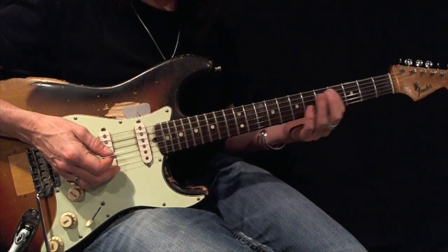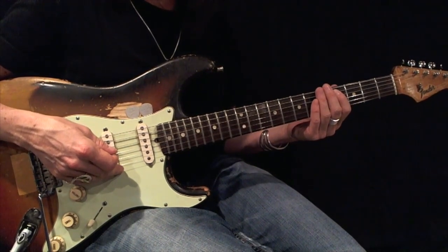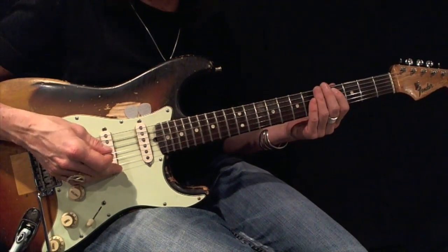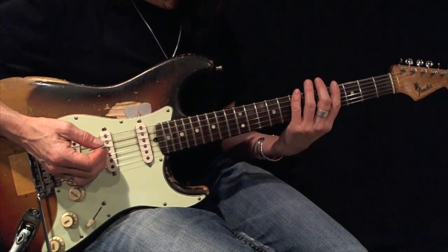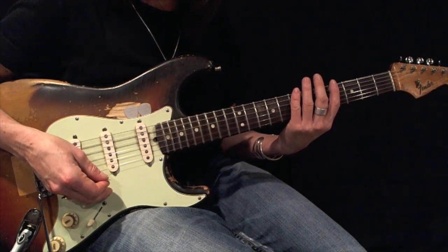Now I'm going to play a C-sharp or D-flat minor pentatonic, root 5, basic form. I want you to play this back and forth using all down picks before moving on.